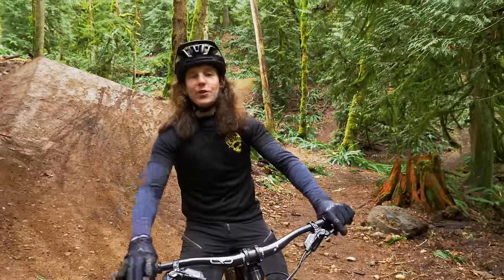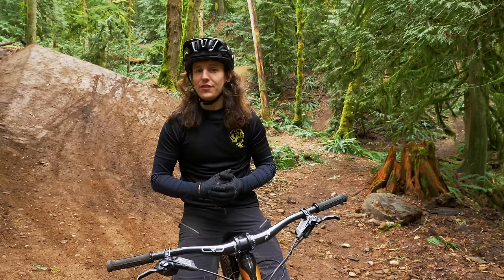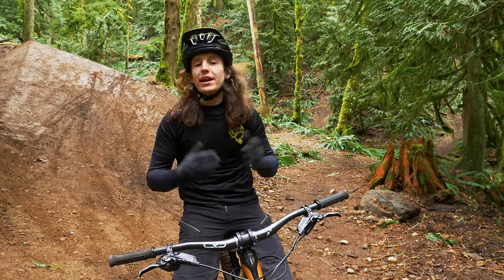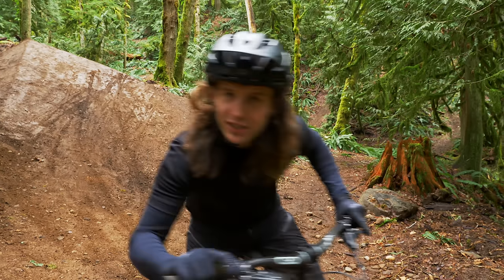I'm Mike from the Losco and in this video I'm going to show you how the brand new Spank Hex Drive hubs are an incredible value for performance. Now follow me back to the shop and I'll show you a little bit more about these brand new hubs. Come on, let's go!